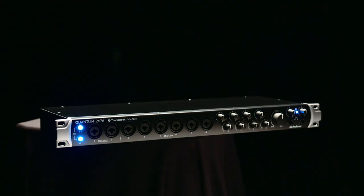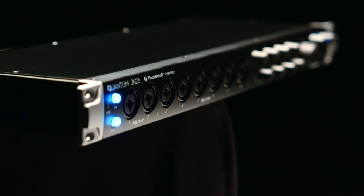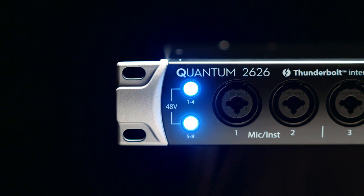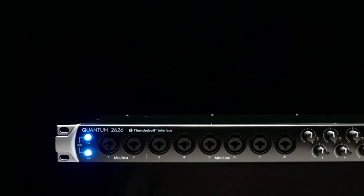Hey guys, this is Eric Welch, product manager here at Presonus, and today I want to talk to you about the brand new Quantum 2626, which we're very excited to introduce. You have all eight mic preamps on the front. These are Class A X-Max preamps. The first two are mic and instrument, and the next six provide you with mic or line input.